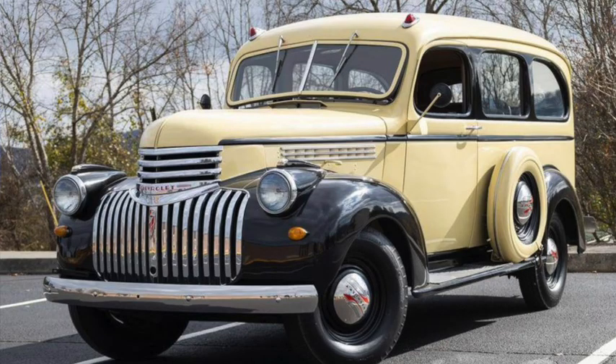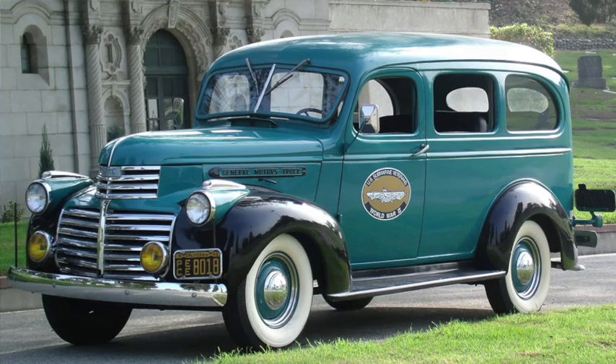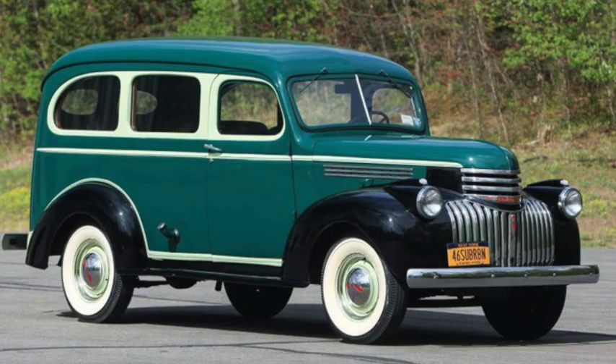The redesign for 1941 would be 2 to 4 inches longer, and weight would be up a couple hundred pounds to around 3,500. Chevrolet versions would be up to a 90 horsepower 3.5 liter 216 cubic inch stove bolt six, while GMC versions used a 3.7 liter 228 with 93 horsepower. Still offered as a two-door, with your choice of side-hinged rear doors or a tailgate and hatch.